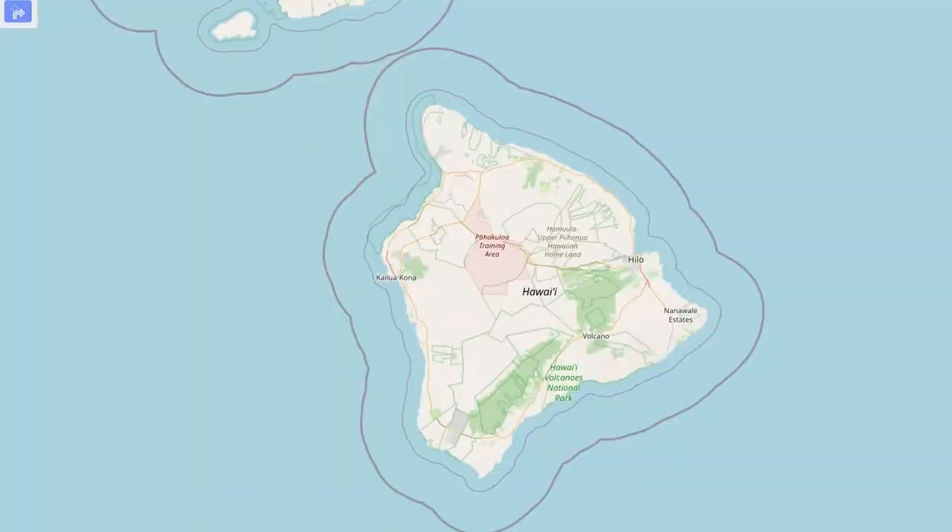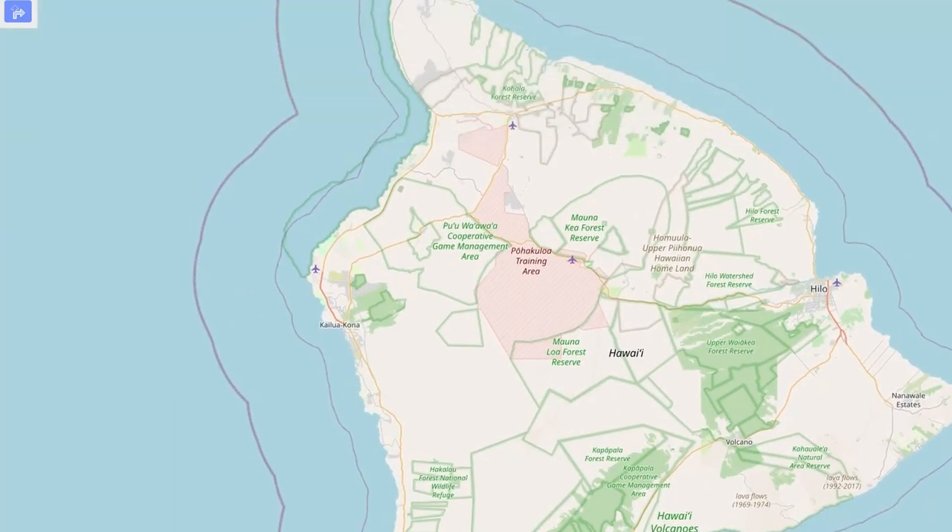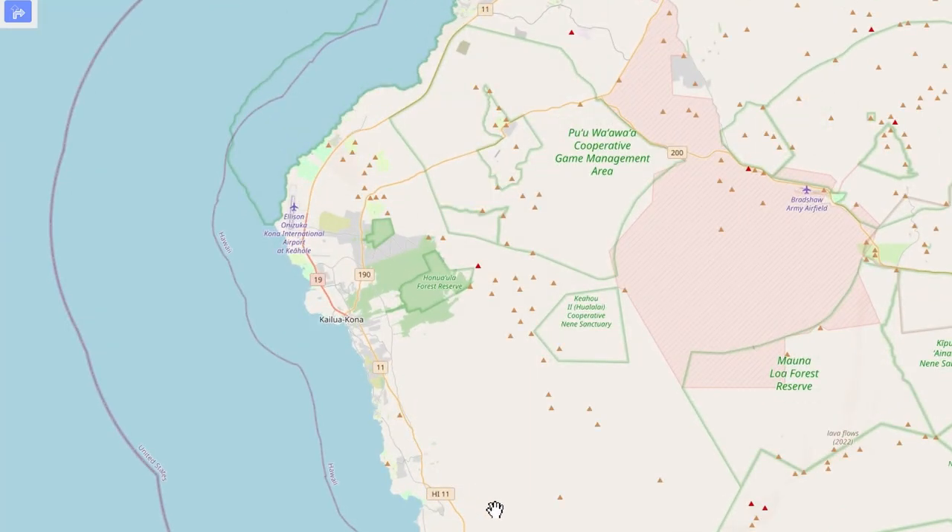I just wanted to create a quick blog. I'm on a coffee and mac nut farm here on the west side of the Big Island, Kona side. And it's going pretty good.